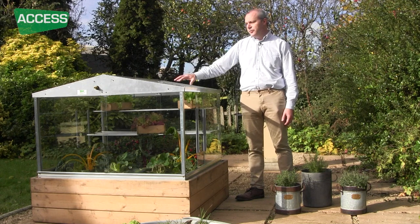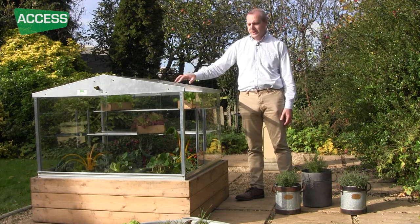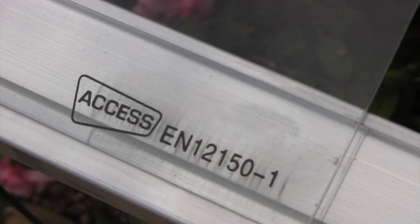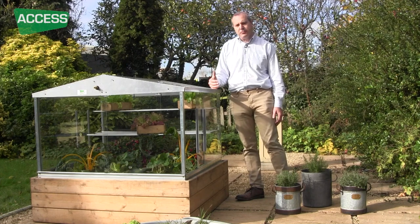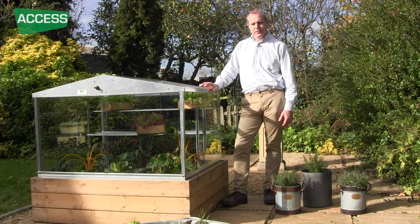The glazing on the cold frame is toughened safety glass. It's a three millimetre horticultural glass that has been toughened, and the toughening process makes it about five times stronger than standard horticultural glass. It does mean that if it breaks it shatters like a car window, so it's a very safe product.